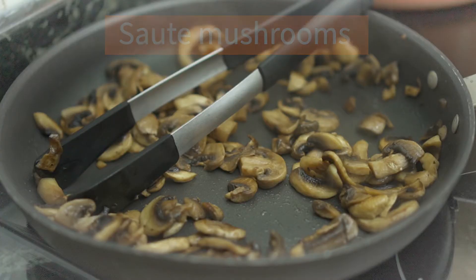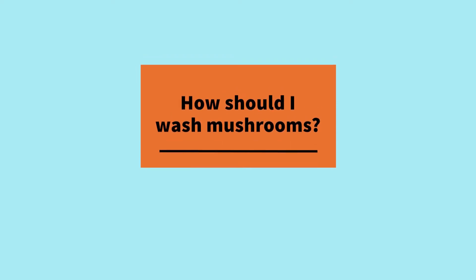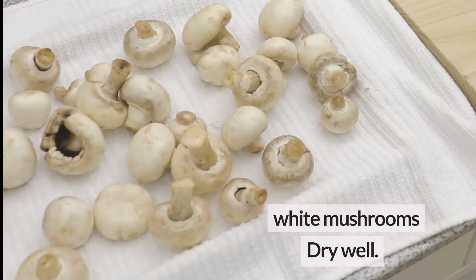I'm one of those who rinses mushrooms under the tap and pats them dry. You can read about this in The Food Lab by Kenji López-Alt if you're interested.